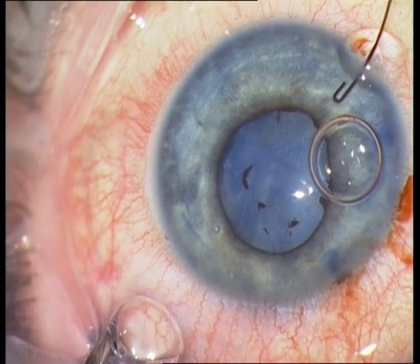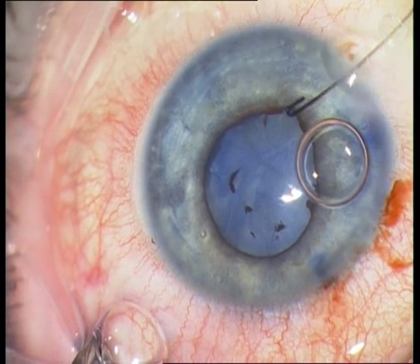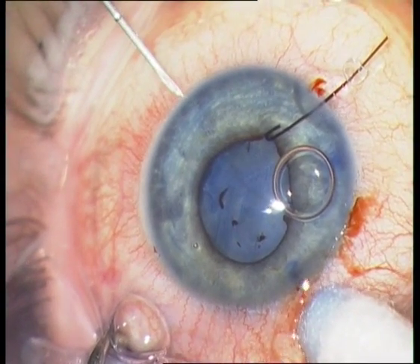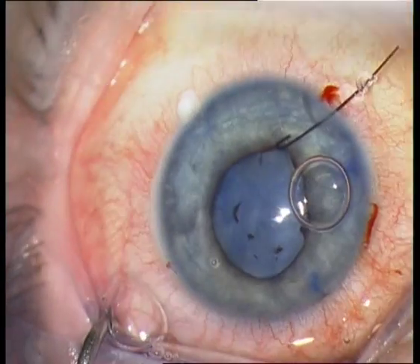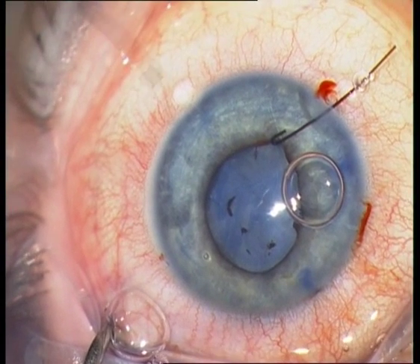I therefore continue with the insertion of iris hooks to dilate the pupil. I am using a 27-gauge gray cannula for the incision, then insertion of the iris hook.